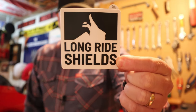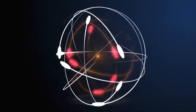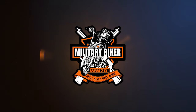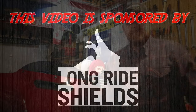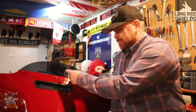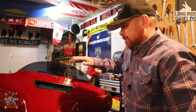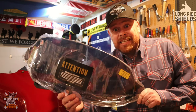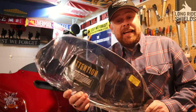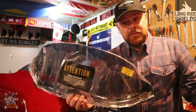So obviously the stock OEM windshield from Harley is pretty rubbish, if we're honest. Some people like it, some people don't. I don't like it because it's a bit short for me — it buffers quite a lot around my helmet. So the legends at Long Ride Shields sent me this: a Reaper Elite windshield in the dark tint, as you can see.